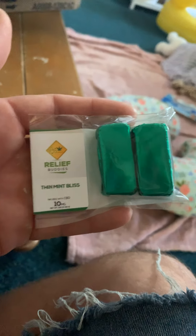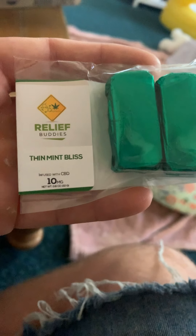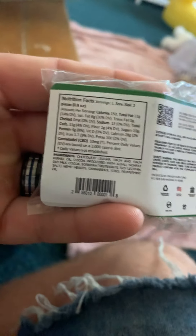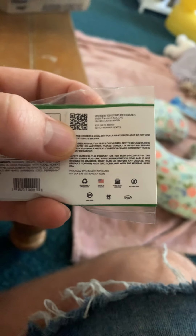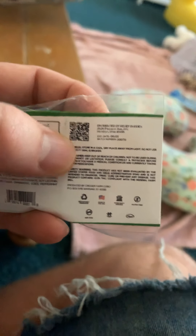So what we have here is our Thin Mint Bliss CBD-infused — Thin Mint Bliss. Let me turn it around so you guys can see it. That's it: Thin Mint Bliss, 10 milligrams of CBD. You can scan that QR code right there for your test results.